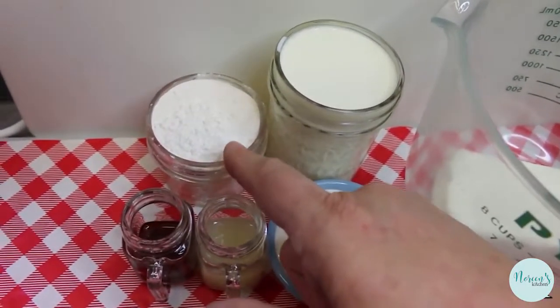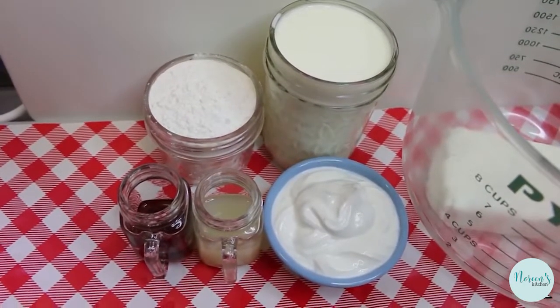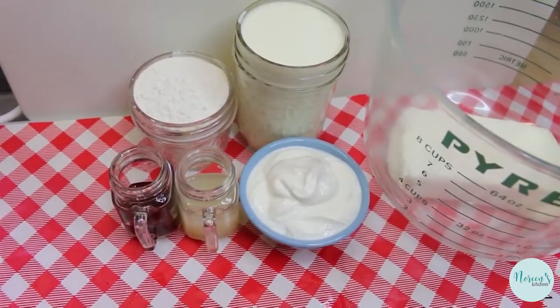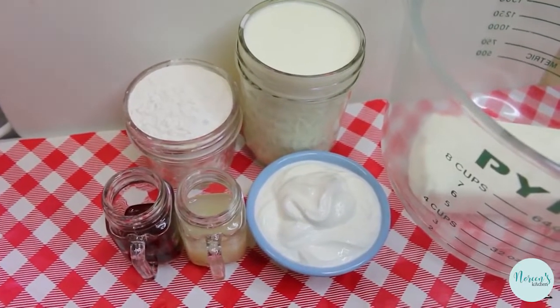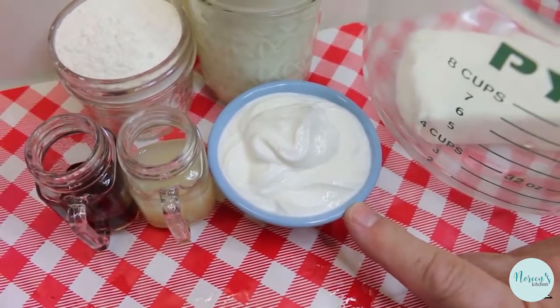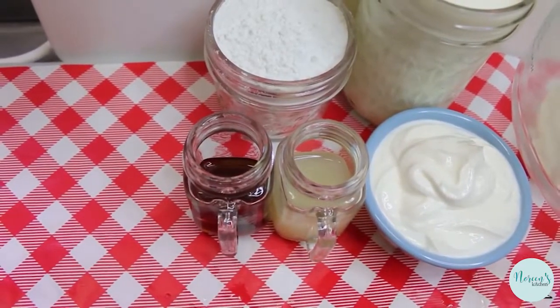This is a powdered sugar erythritol sweetener, but you can use whatever sweetener is your choice. You can use powdered stevia, a stevia-erythritol blend, or sucralose — aka Splenda — it'll work fine. I also have a quarter cup of sour cream, 2 tablespoons of lemon juice, and 1 tablespoon of vanilla extract.